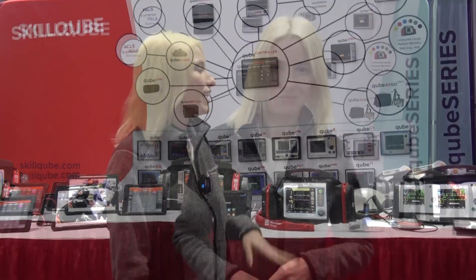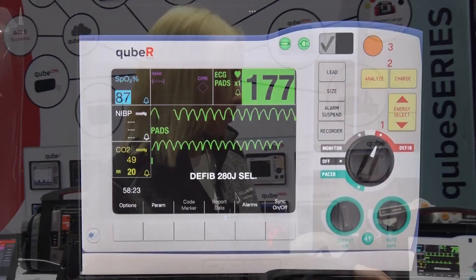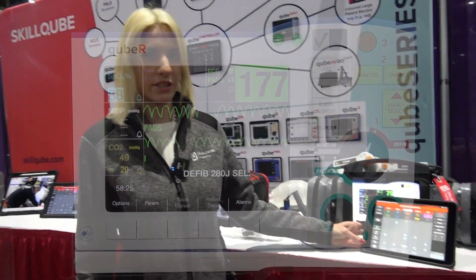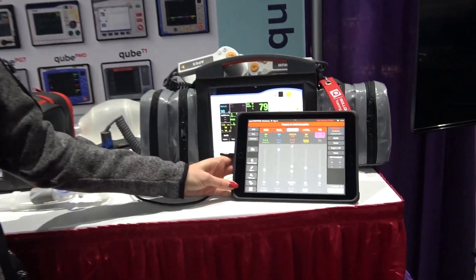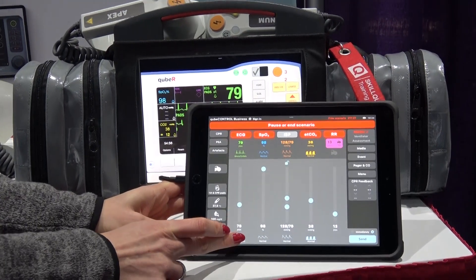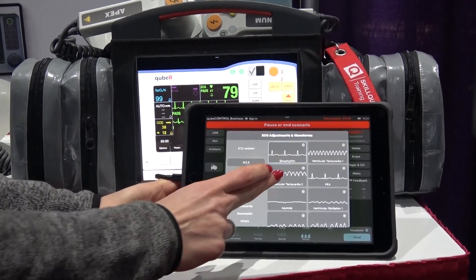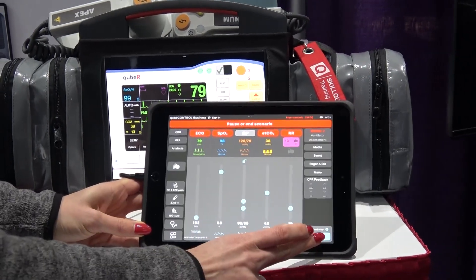Over here we have our Sol R series simulated monitor, which is controlled by our Cube Control tablet. It gives you the flexibility and ability to change all the values real-time for your simulated patient. You can choose between a variety of different waveforms and apply them in real life to your simulated monitor.